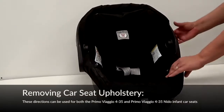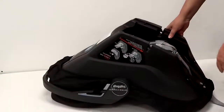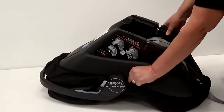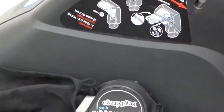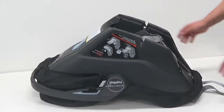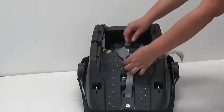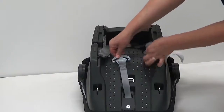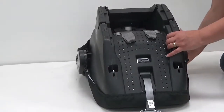Turn car seat over. Under the handle, unhook the upholstery loops. Thread the top shoulder straps through the triangle harness on each side. Turn car seat back over.